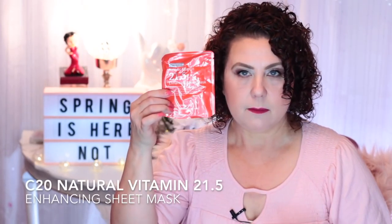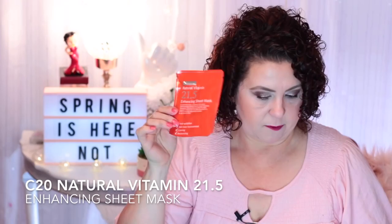I also have the C20 Natural Vitamin 21.5 Enhancing Sheet Mask — it was okay, not one of my favorites.